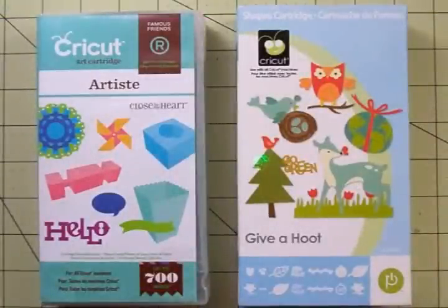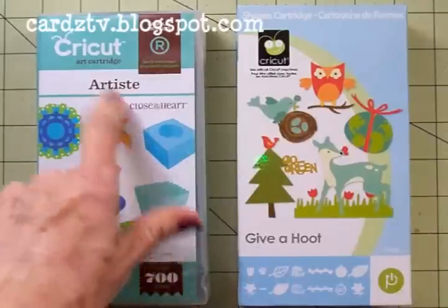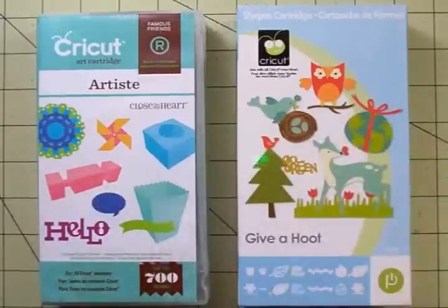Hi guys, this is Mary at Cartz TV. We're going to make a quick friendship card today. We'll be using the Artiste cartridge and Give a Hoot — both great cartridges.